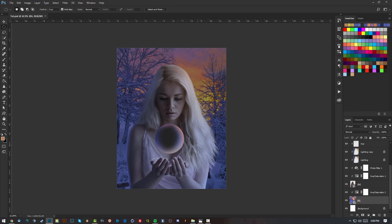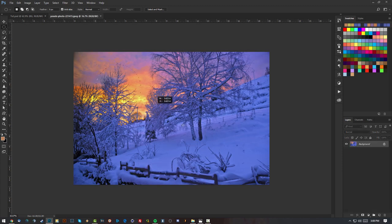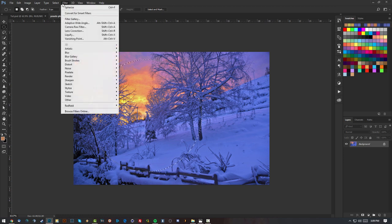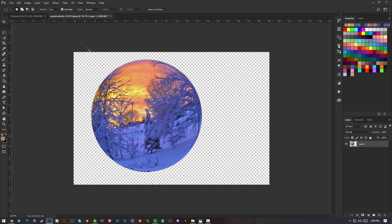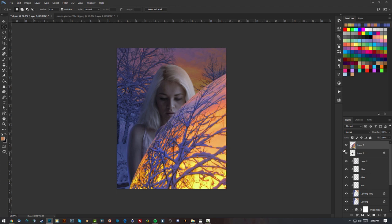I'm going to put the girl with the background inside the sphere. First, drag the background image into Photoshop, grab the Elliptical Marquee Tool, hold Shift and drag to get a circular selection, then go to Filter > Distort > Spherize at 100% to make it bubbly. Then Ctrl+C and Ctrl+V to copy and paste — we now have our spherized background ready.